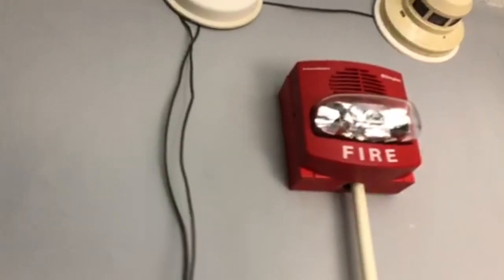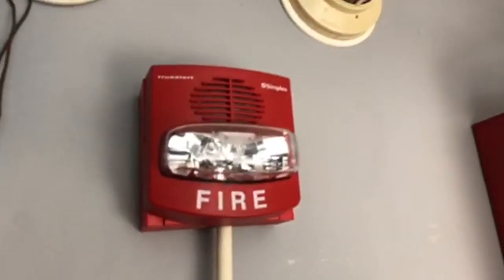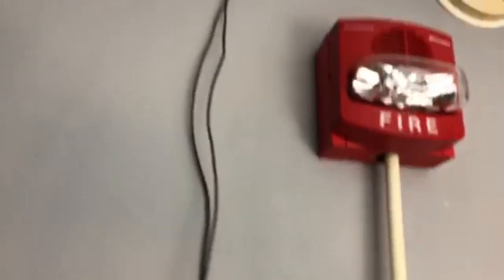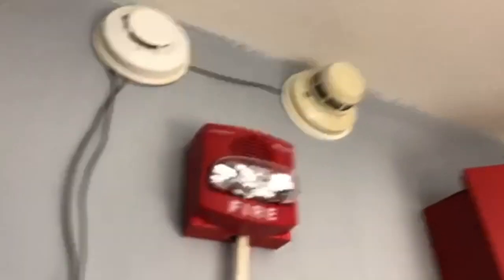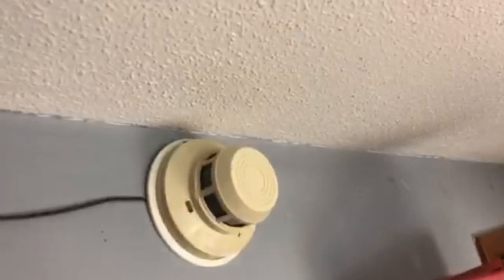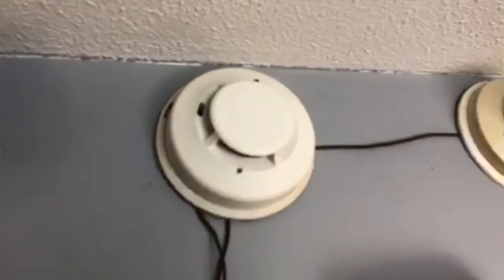Going up here, obviously we have to have a True Alert or some sort of Simplex device that's silenceable. So there we have my Smart Sync True Alert — it is two-wire. For two of our detectors, because there's going to be five on the system, we have the System Sensor 2400 and the 2100.